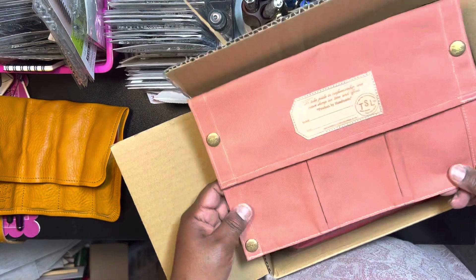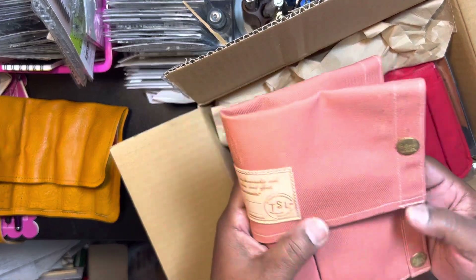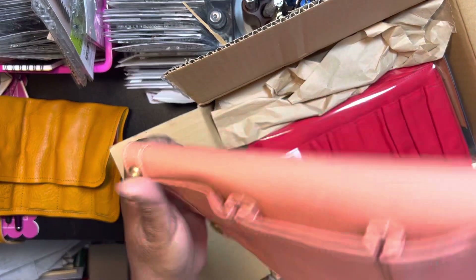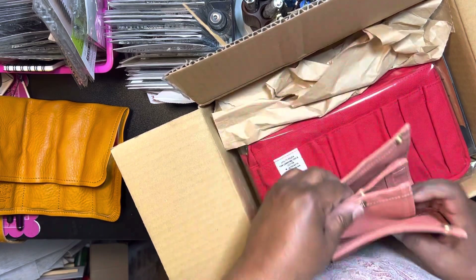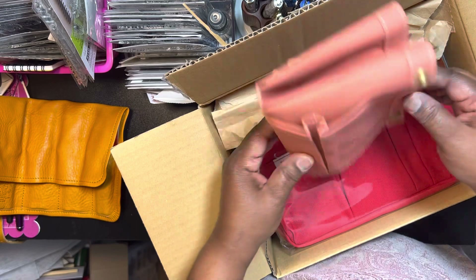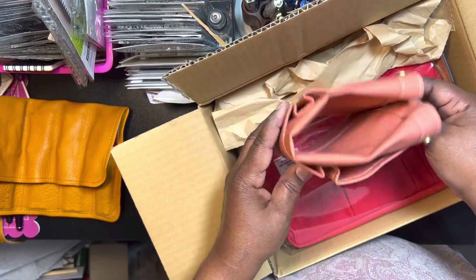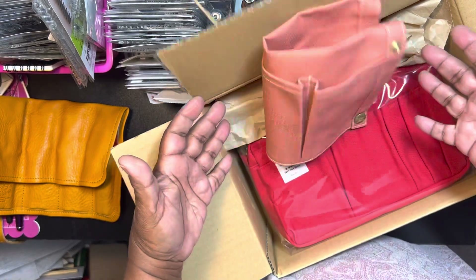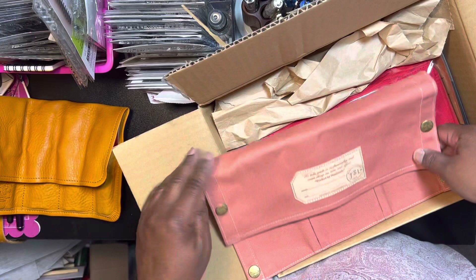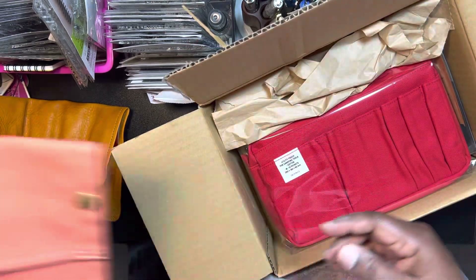You could use it as a stand — if that makes sense, you can have your pens in here and have it on your desk or wherever you are, like if you're in a cafe. It would stand up. I thought this was really nice. They had one in gray and then this one — they call this Salmon.